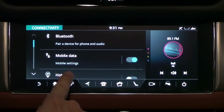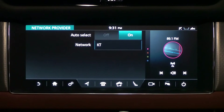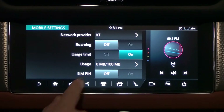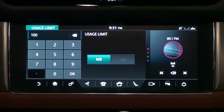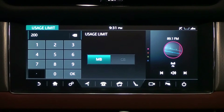Once you've successfully connected your SIM card, tap on mobile data to see the settings. First, Network Provider — you can enable it automatically and check the network provider name. You can also enable or disable roaming settings. If you enable the usage limit, tap the setting below to configure it. Press the usage limit and a number pad appears — enter the desired usage amount and press OK.